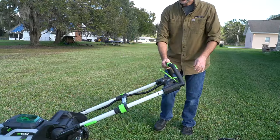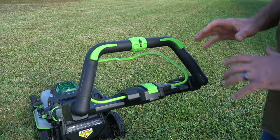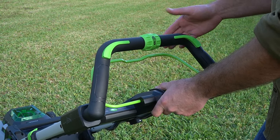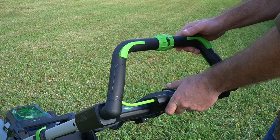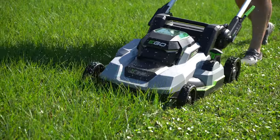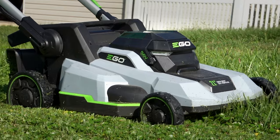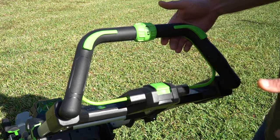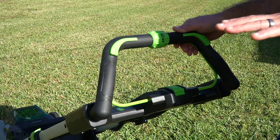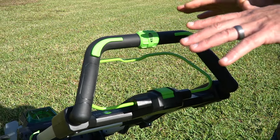Flipping the mower back around, let's look at the controls, because this is where some of the best stuff is on this model — especially compared to Ego's entry-level self-propelled options. You've got your presence bar, which just lets the mower know someone is there. Press the power button, then pull the bar, and the blades kick up. This mower has six foot-pounds of torque going to the blade, which is about the equivalent of a 140cc gas engine. You need to press the power button first, then the bar — opposite order won't turn it on. Once running, it's nice and quiet, but if you hit a patch of thicker grass, it will automatically raise the RPMs and power level to push through.